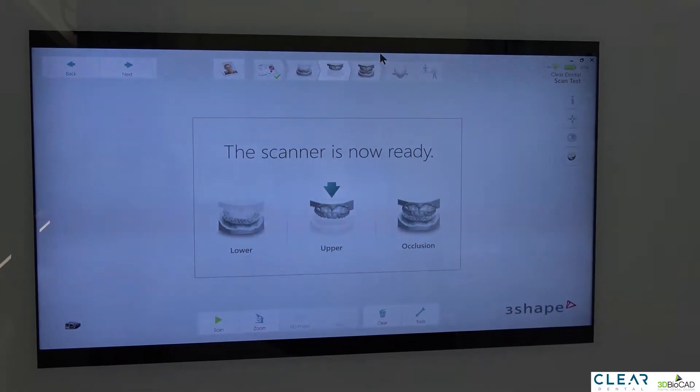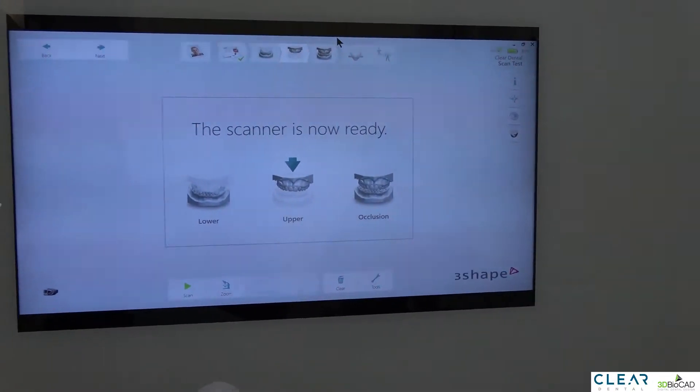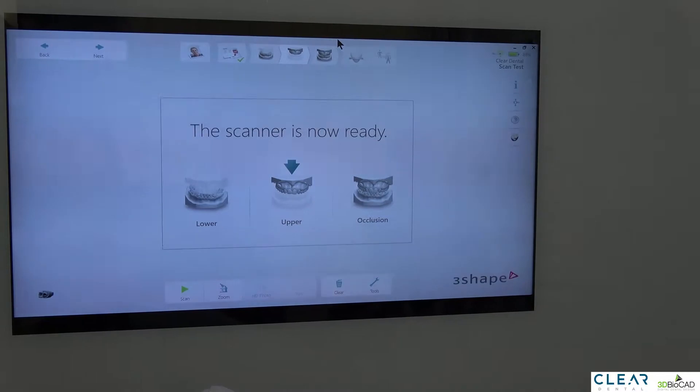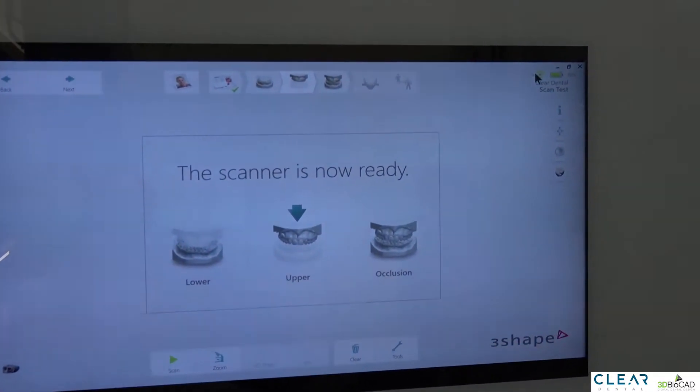This way, while we are scanning the patient, we can actually see what's being scanned in the 6 o'clock position. If you're already a TRIOS user, you'll notice that on the top right corner there are two new icons.